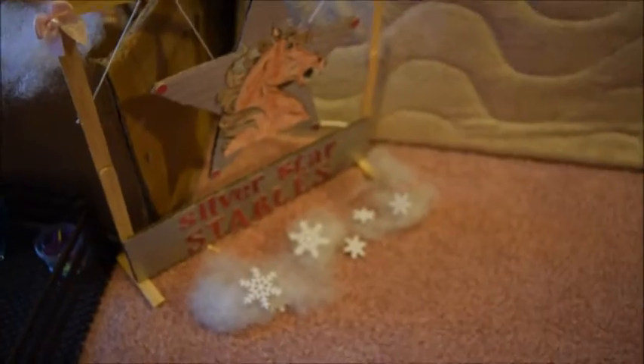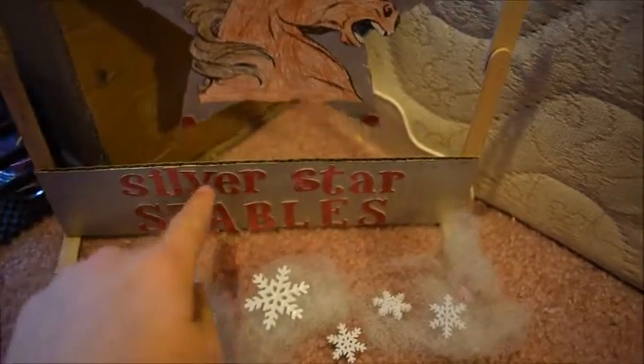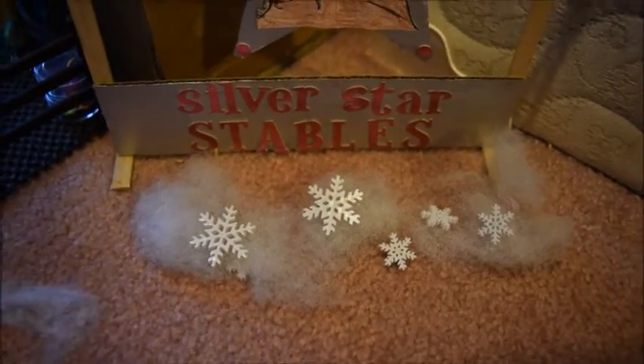Around from the wash stall is our Silver Star Stables sign. Here's our logo, and down here it just says Silver Star Stables. There is some snow out front of the sign.